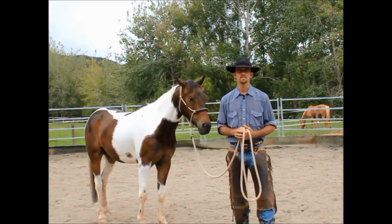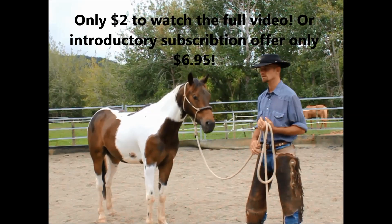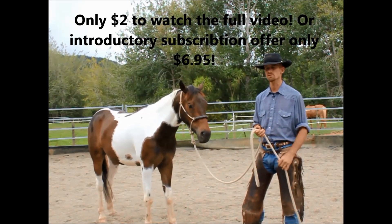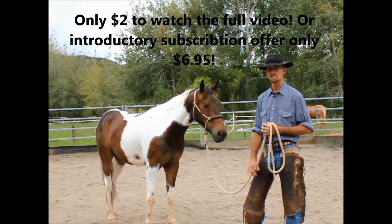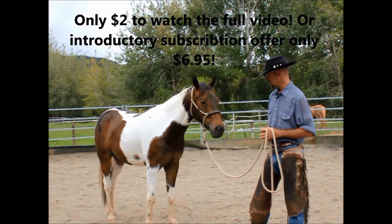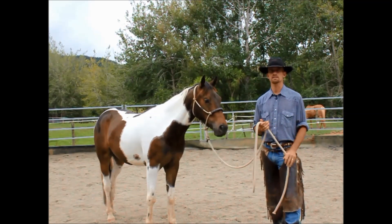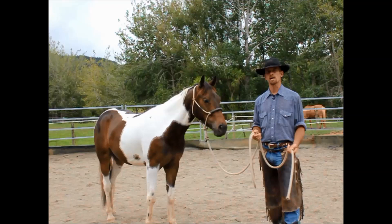Hello and welcome to our video on basic groundwork. We're going to get started here with a young horse that has had very little handling. He's a pretty easy going horse, but he's basically done none of this sort of groundwork before. We wanted to start with something fresh so that everybody can see what you might do with one that doesn't already know all the right answers.